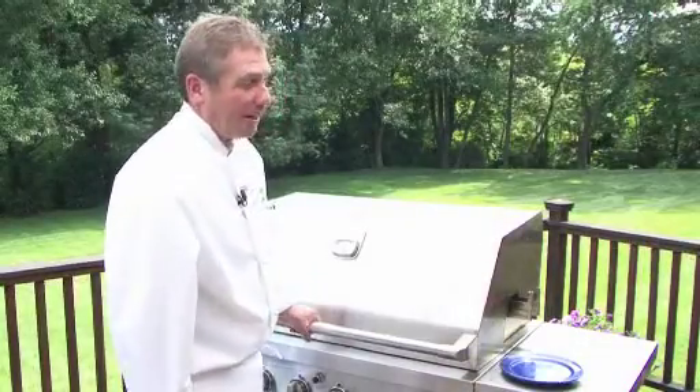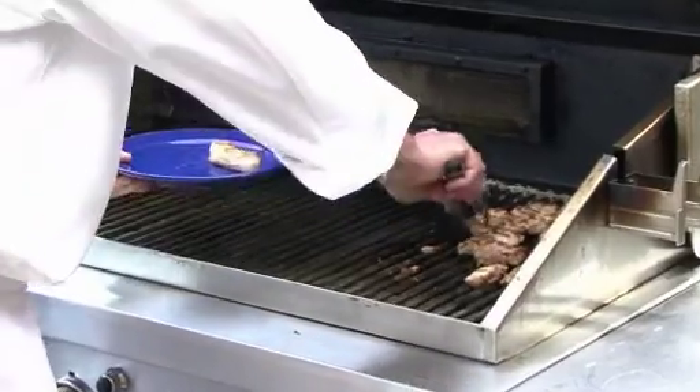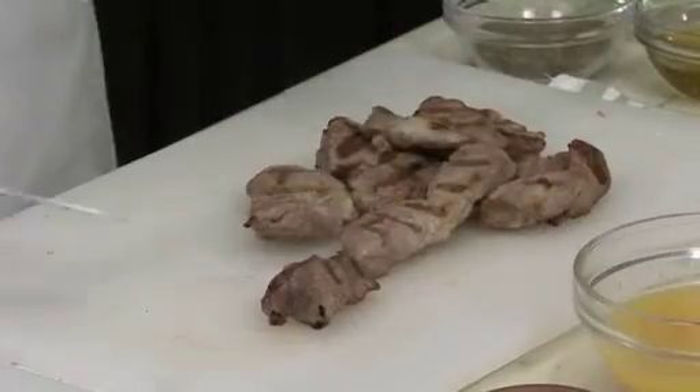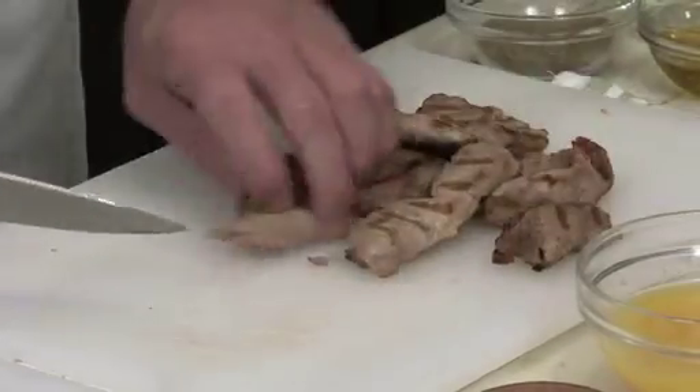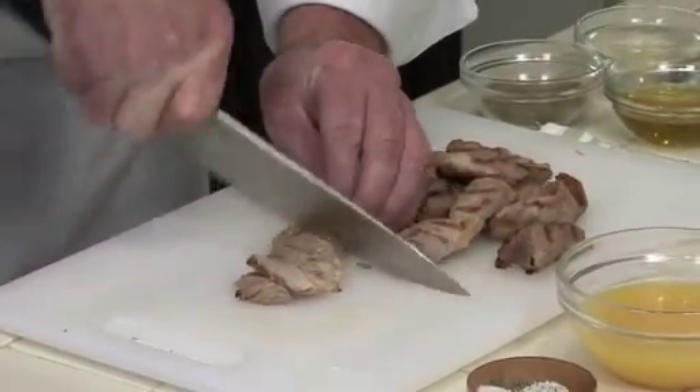I think we're ready — let's take them off. Our pork is done. We're going to go back into the kitchen and finish our salad. Hot off the grill and ready to slice. We're going to julienne cut this.